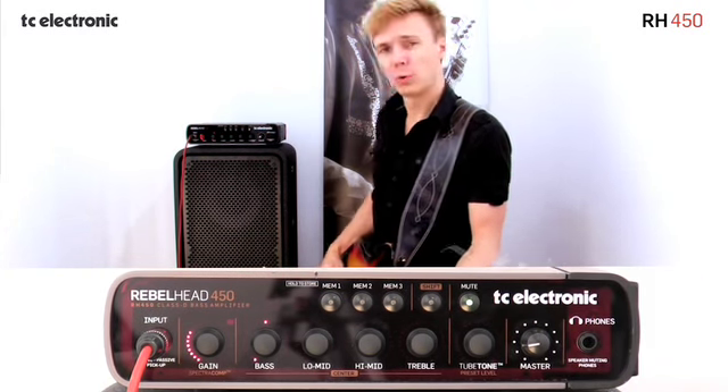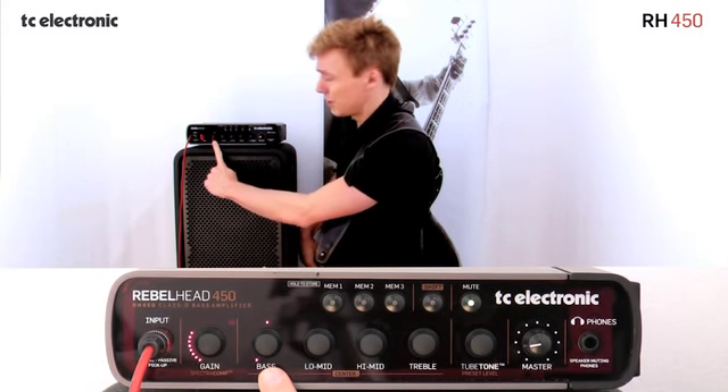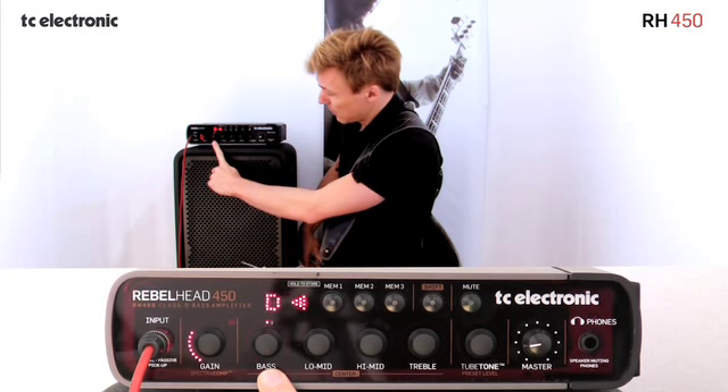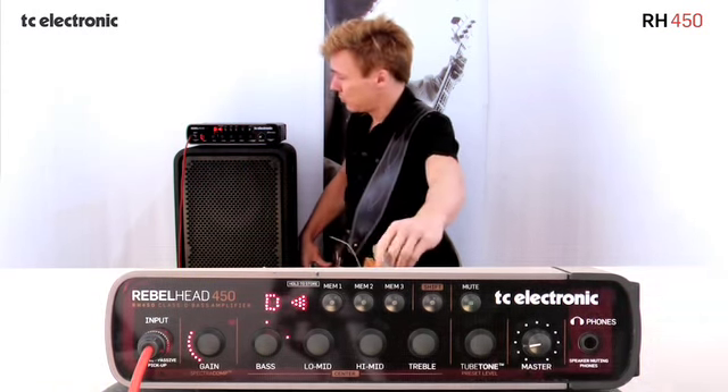In mute mode, the bass control actually turns into a light ring for the tuner. So if I check out my D string, I can see that it's a little sharp, and I can tune up.